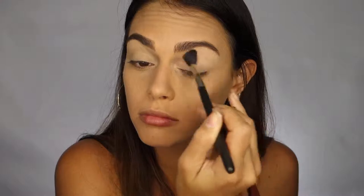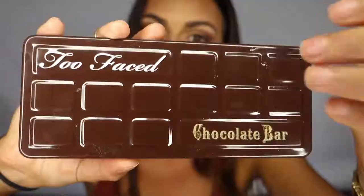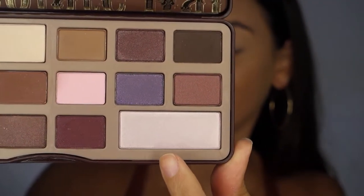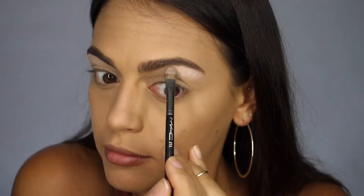I want to start out with a neutral base, so I'm just going to use a fluffy brush and apply the Laura Mercier Translucent Powder on top of my eyeshadow primer. For this eyeshadow look, I'm only going to be using the Too Faced Chocolate Bar Palette. The first shade I'm using is Champagne Truffle, and I'm applying this to my brow bone as a highlight using the MAC 213 Fluff Brush.